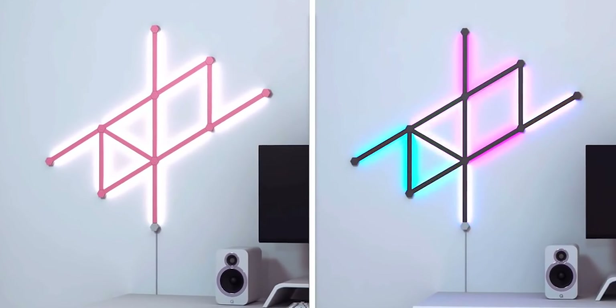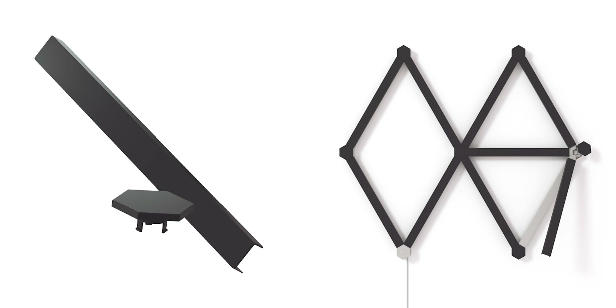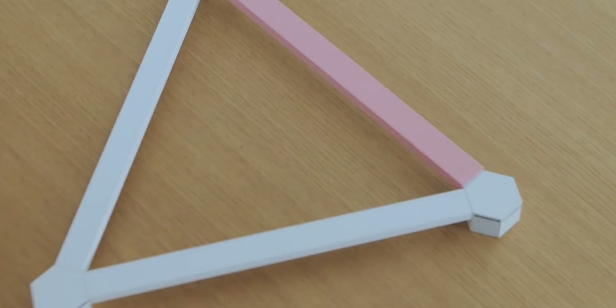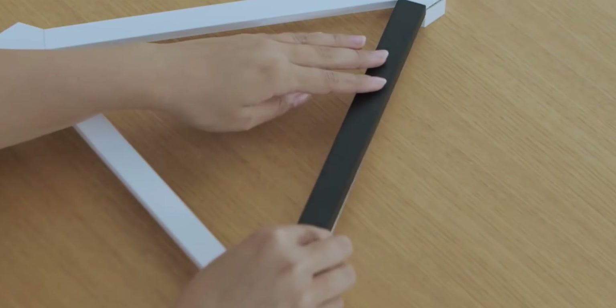Similar to the Nanoleaf Shapes and panels, these lights also have screen mirroring, which allows you to reflect the light of your screen and create a more immersive effect. However, you do have to download the Nanoleaf desktop app for this to work. Similarly, these lines have the rhythm music visualizer which is very easy to use — a simple touch of a button activates it. Alternatively, you can download some presets from the app or create your own visualizers.